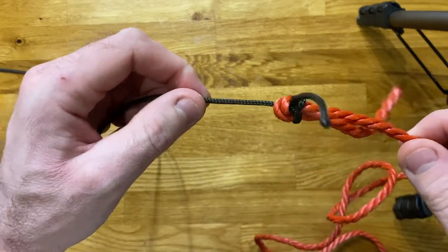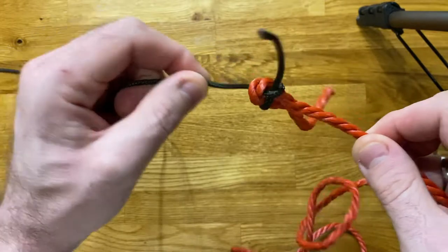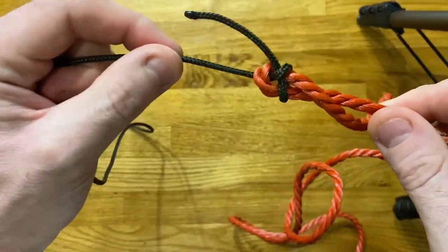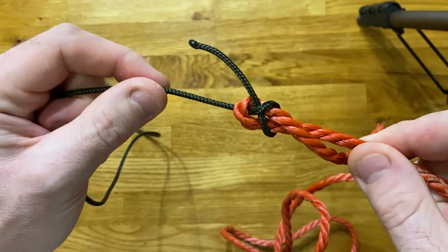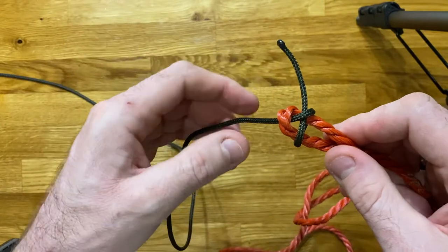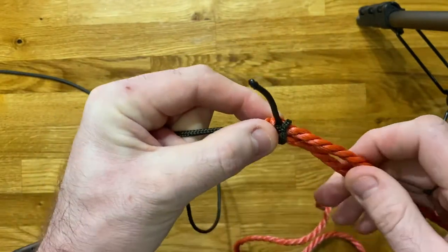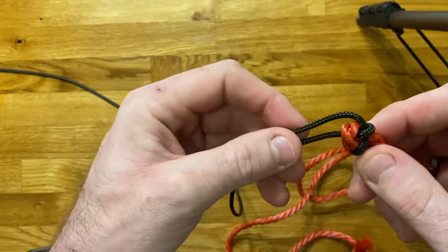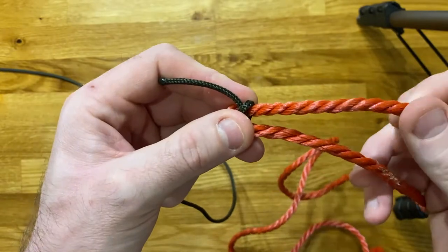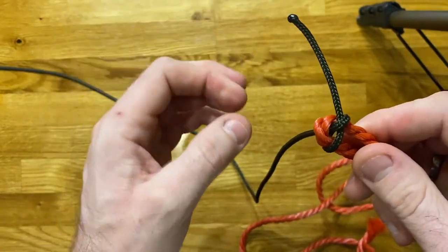There are some disadvantages to this. The first one is with different materials and thicknesses of rope, over time — particularly if you've got a jolting on the rope — it will start to work loose a little bit, particularly if the ropes are significantly different in size. There are a few tricks we can use to get around that. The first one is we can tie a stopper knot on this end to help with that — more likely the thinner end would benefit from the stopper knot.